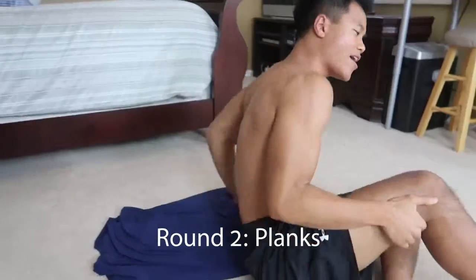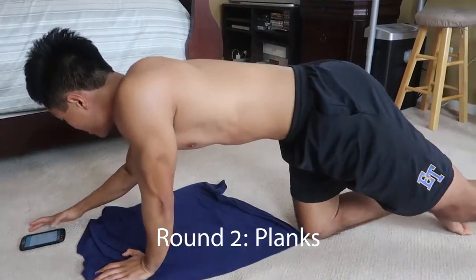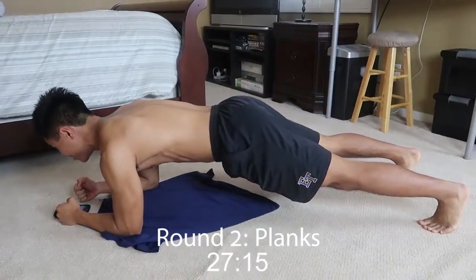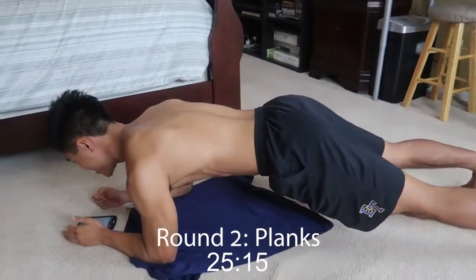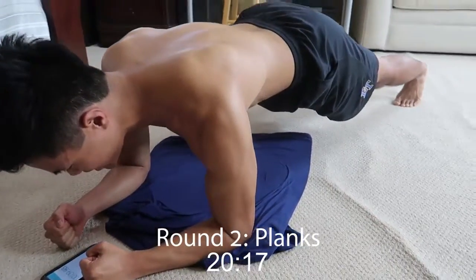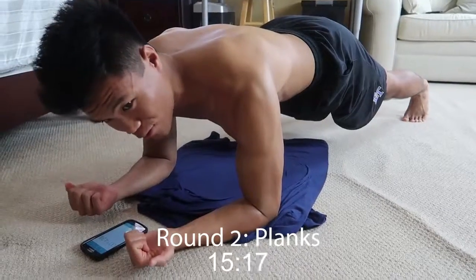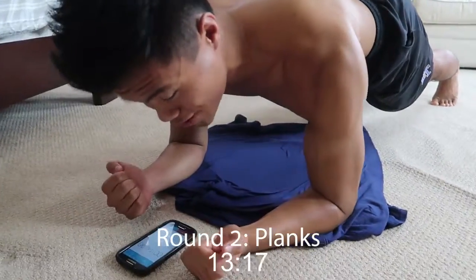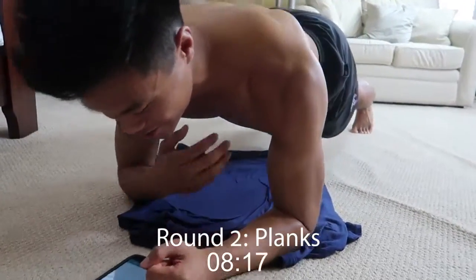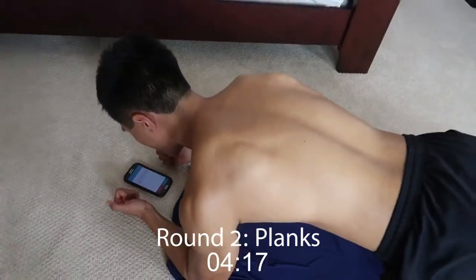Alright, let's finish this round up with some planks. Alright, I'm going to start the timer. Ready, set, go. Remember, keeping that head in a neutral position — we don't want to strain that neck. Want to make sure our core is tight. Balls of our feet — that's the front. Feet are about shoulder width apart too. The more narrow the feet, the harder the exercise. So go wherever you feel ready. Keep that back straight — we don't want any mountains or bridges.